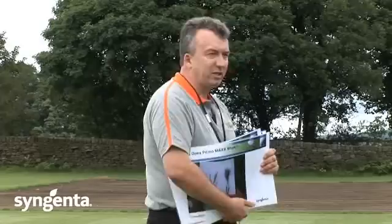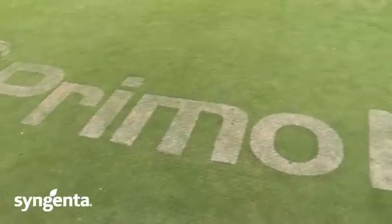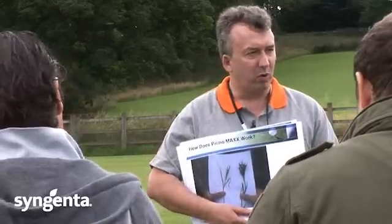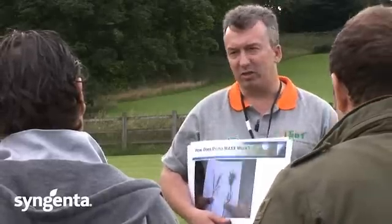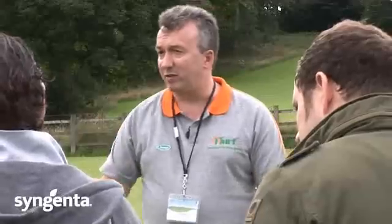We are going to briefly explain how Primo works and what it does. A lot of you will be well aware of it anyway, but it is important to understand what it is doing inside the grass plant, because what it actually does inside the grass plant allows it to create these unique attributes that make it a better performing grass plant.